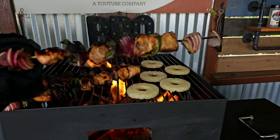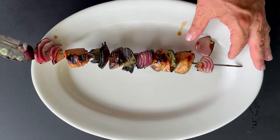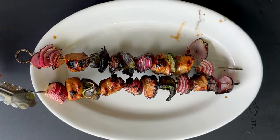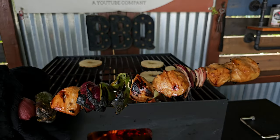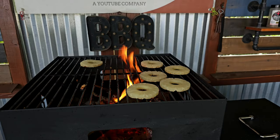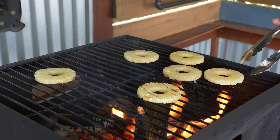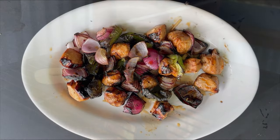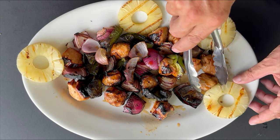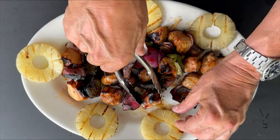Now we'll get our chicken skewers off — look at the color! That is flavor, that is exactly what you want when you're open-fire cooking. The Pizziola does it again — pizzas and barbecue in a matter of minutes. There are our grilled pineapples — we'll get those off, get everything plated up, bring this in live, and do that taste test.